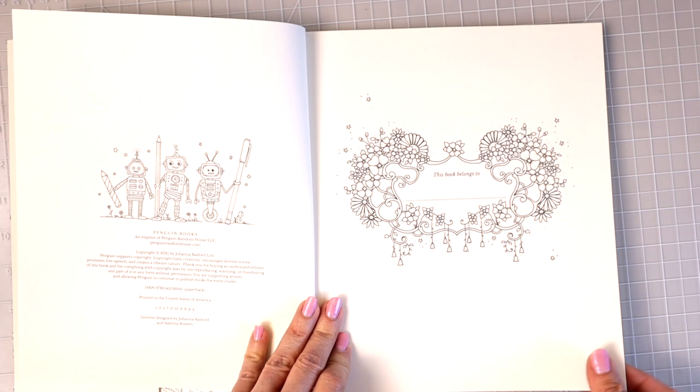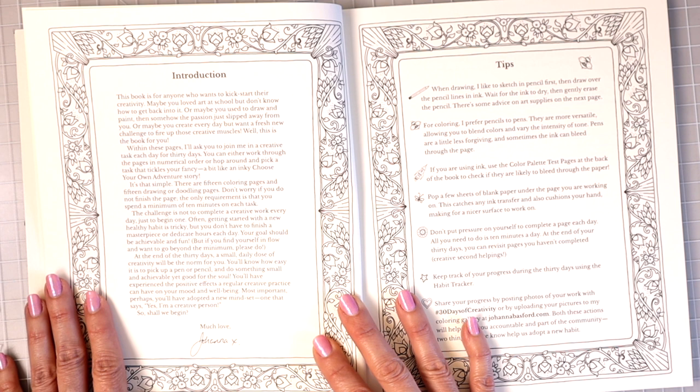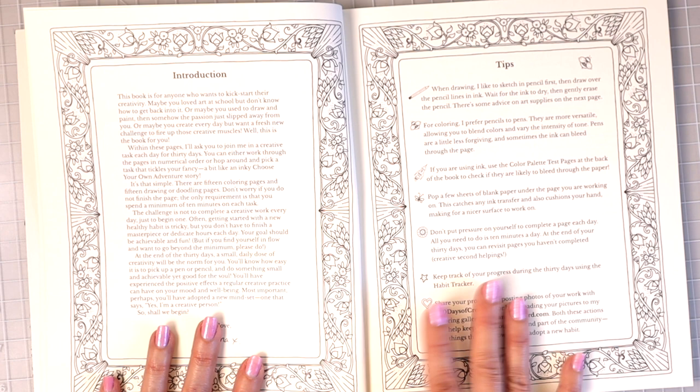Here we have the introduction page. It says this book is for anyone who wants to kickstart their creativity — maybe you loved art at school but don't know how to get back into it, or maybe you used to draw and paint and the passion just slipped away. Or maybe you create every day but want a fresh new challenge. This book is basically a 30-day challenge to get you to be creative in some way each day for 30 days.